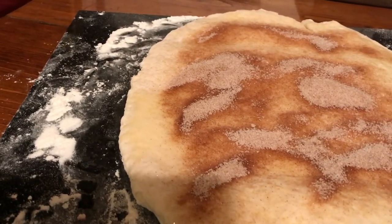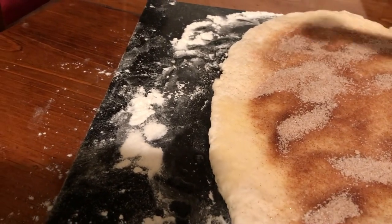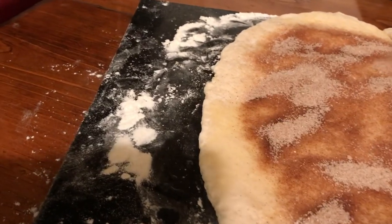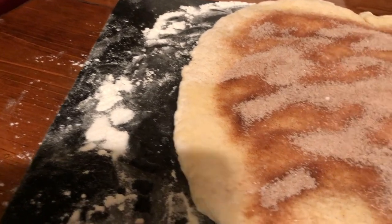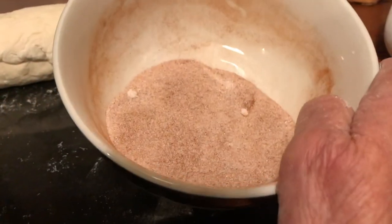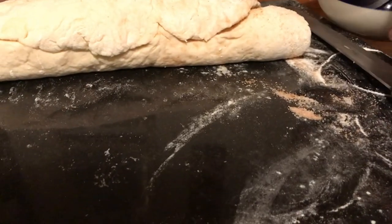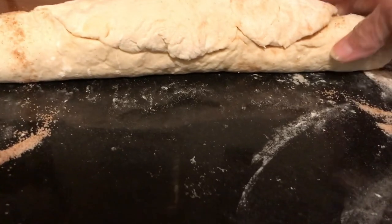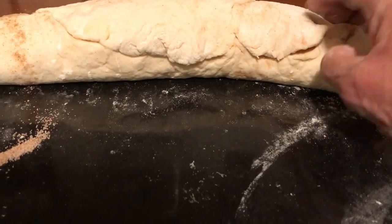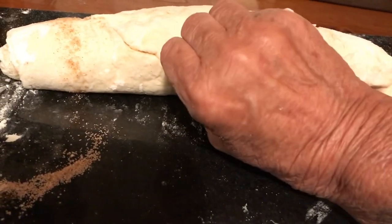I did not use all the sugar and cinnamon, so I'm going to put that in a container. These edges here I'm just going to lightly pinch together.